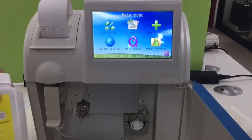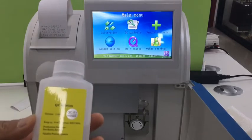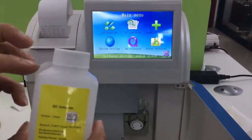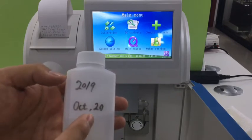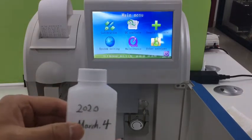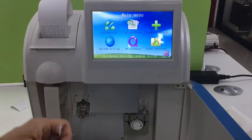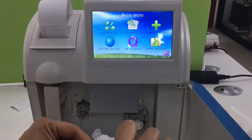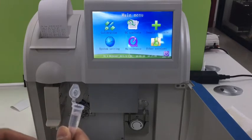Generally, we use the QC solution as a sample to do the sample analysis for demo. The warranty period of the QC solution is two years, but when opened, the warranty period is only one month. So we need to use a marker pen to note down the open date on the bottle, so it is obvious for the end user. If one is already invalid, we use another valid one. Let's take a bullet tube to take some sample first, and treat this as the human sample to do the sample analysis.